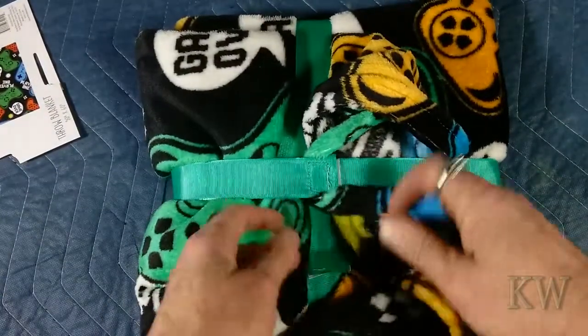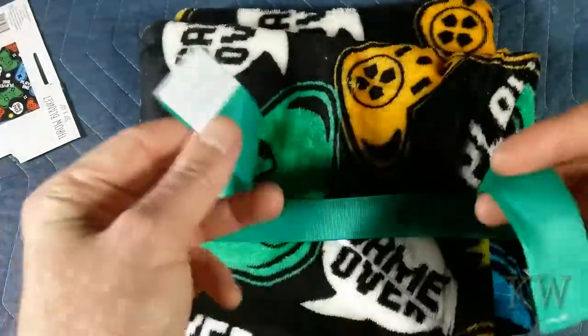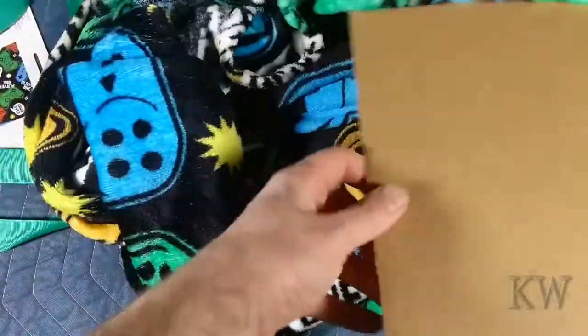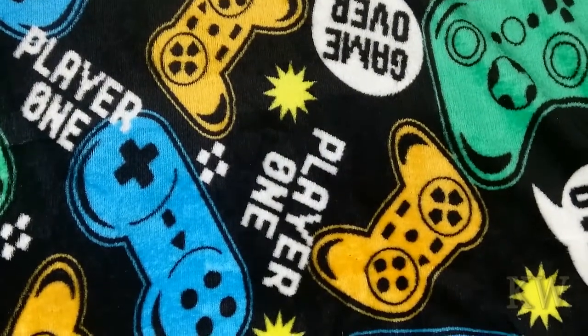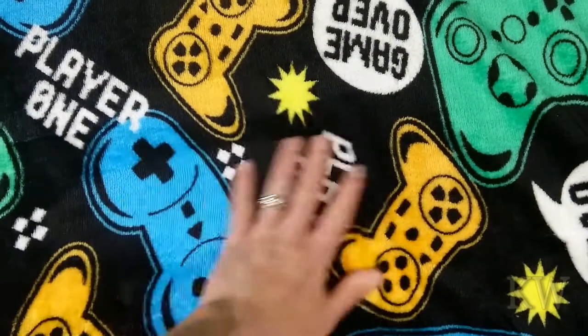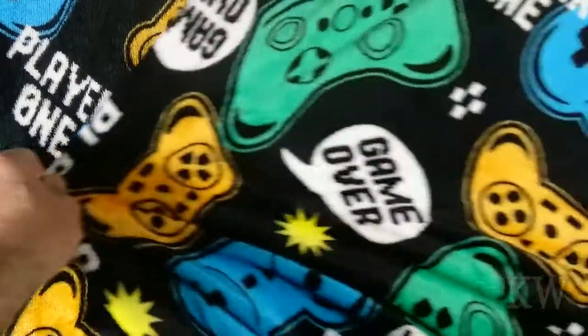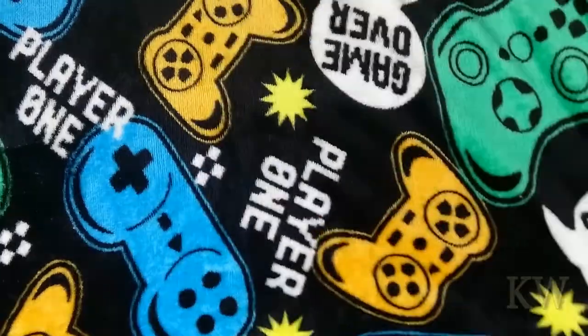I already opened it up a little bit. I'm going to save these tie pieces too — you can always use those. It's a 50 by 60 inch throw, so this will keep all you gamers warm in the Midwest during the winter when you're playing games throughout the night. I kind of like these because they're fuzzy and warm, and it's game related. 'Game Over' just kind of repeats.